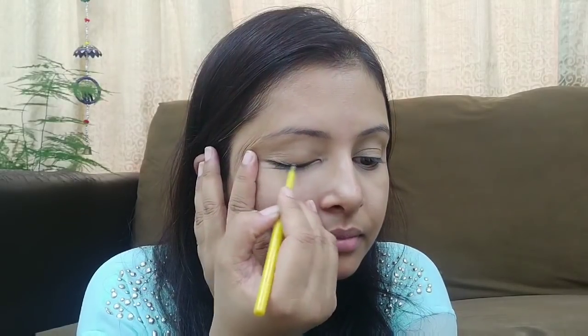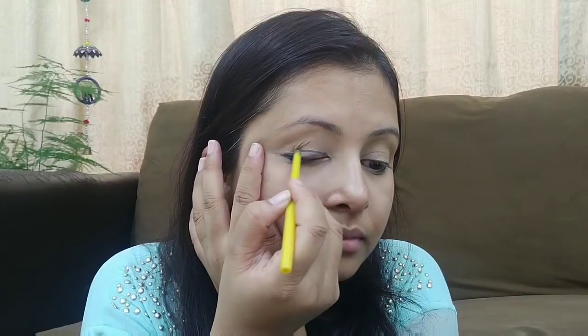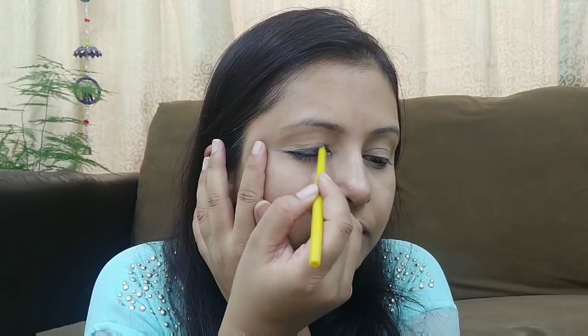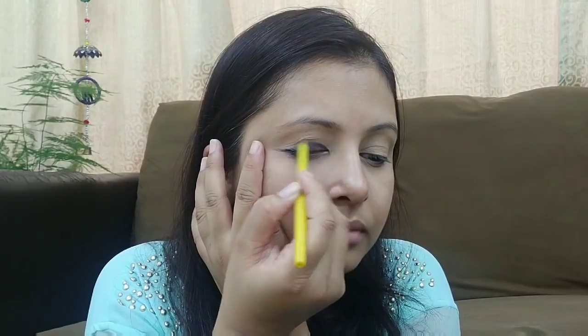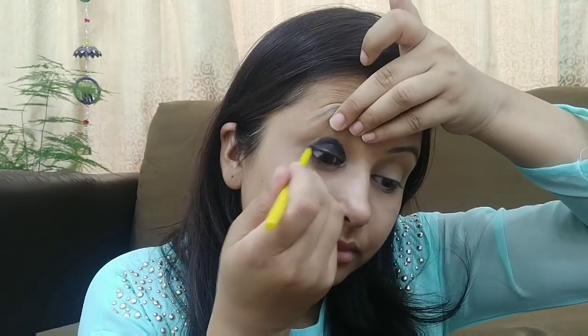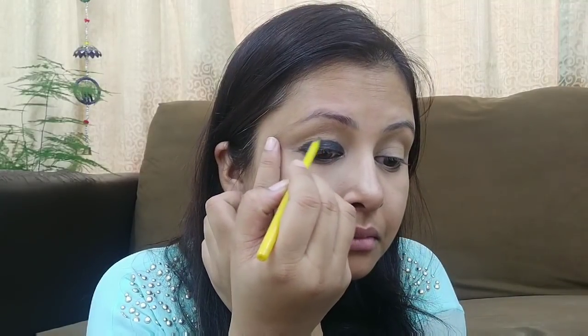Now let's start our smokey eye makeup. I am going to use kajal today — I have the Maybelline Colossal Kajal, which I am applying on my eyelids. Apply it unevenly on the eyelid and on your crease area. I am also applying it on my inner waterline and upper waterline.